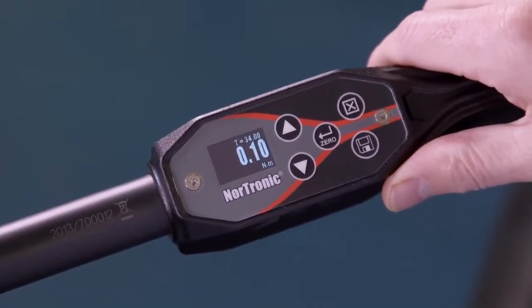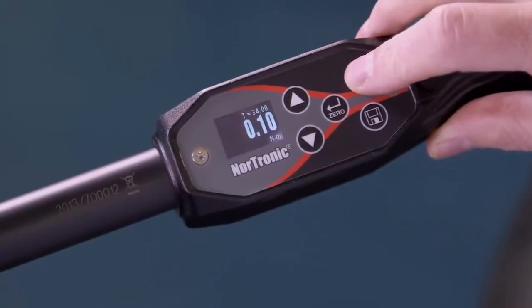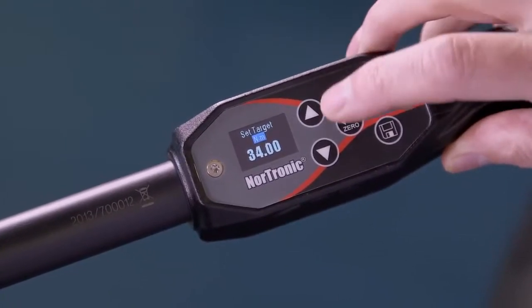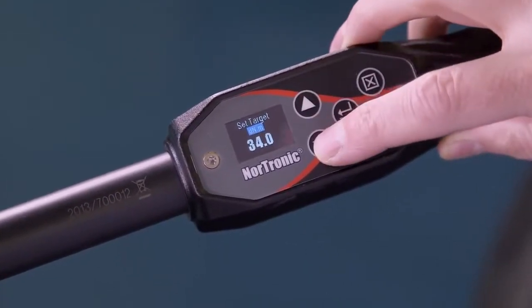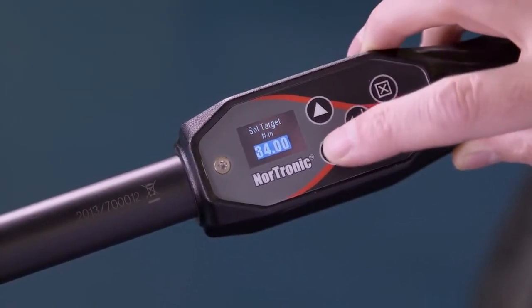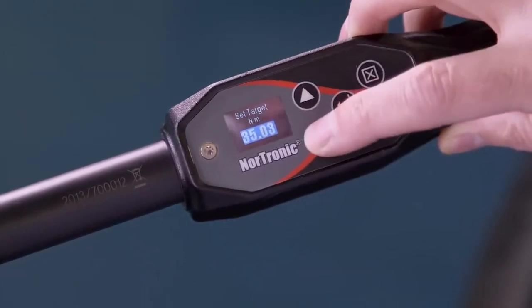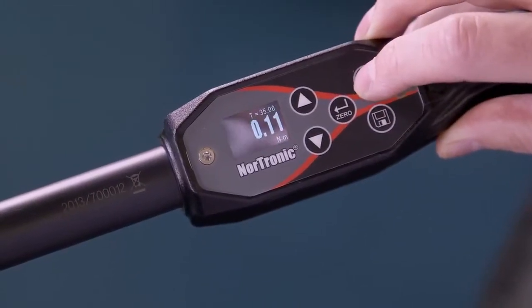We're now going to set a target. The target we're going to be working to is 35 Newton metres. Exit, then target and confirm. At this point we can change the torque units. If we're happy with Newton metres, confirm. We're now going to come up and confirm, then exit.